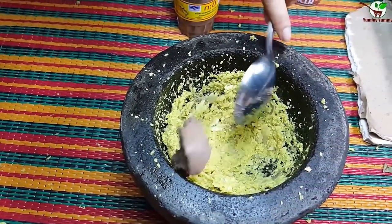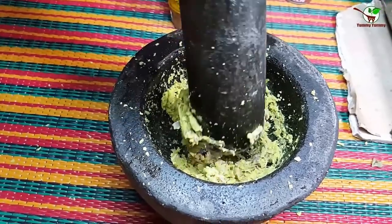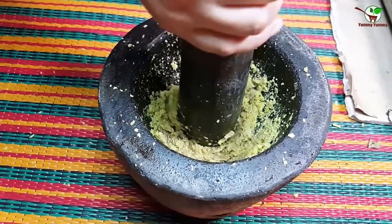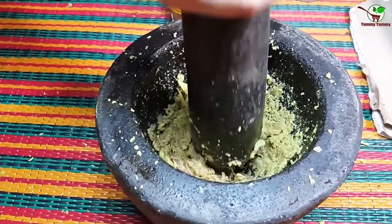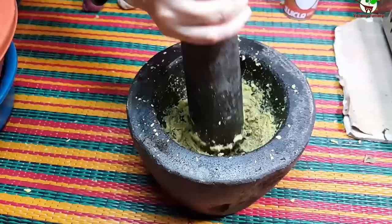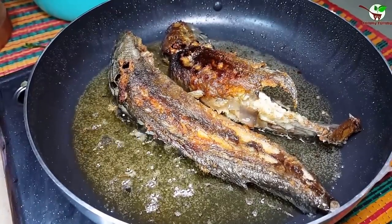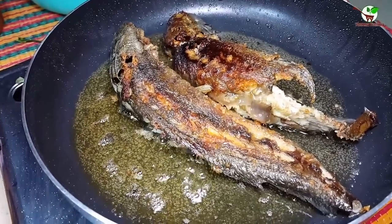We need to add the paste in here and grind it. Now you can see we are frying the fish here — we call it clearance macrocephalus. Look here, you can see we fry the fish.